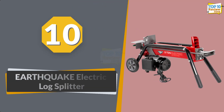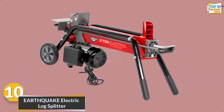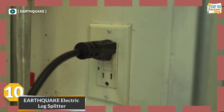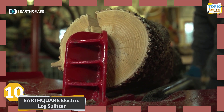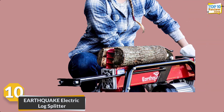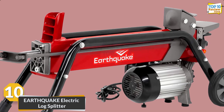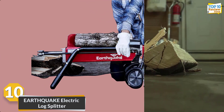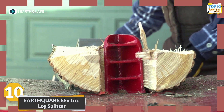Number 10: Earthquake Electric Log Splitter. The Earthquake W500 electric log splitter is a powerful and efficient tool for your wood splitting needs. With a robust 5-ton splitting force, it effortlessly handles logs up to 20 inches long and 10 inches in diameter. The 1500W electric motor ensures consistent and reliable performance, eliminating the need for gas. Its compact design allows for easy transport and storage, making it an ideal choice for homeowners and DIY enthusiasts.